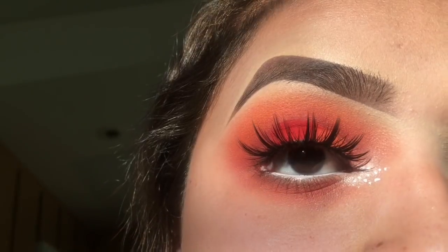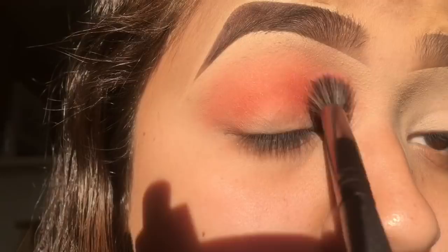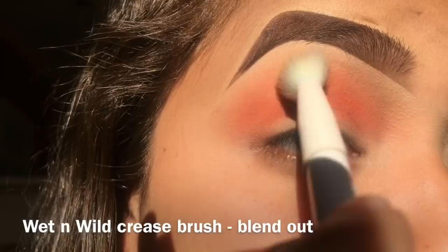Hi guys, welcome to my next tutorial on this look. I'm doing a voiceover this time. I'm going to start with the Take Me to Brazil palette in the orange shade and add that to the crease. I'm really working it in with this V5 vegan blending brush by Beige Cosmetics, then blending it out with the Wet n Wild crease brush, really taking my time with these steps.